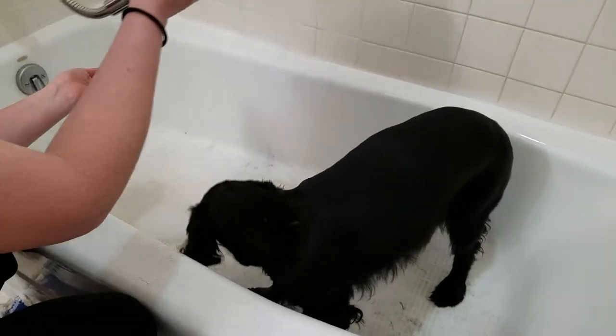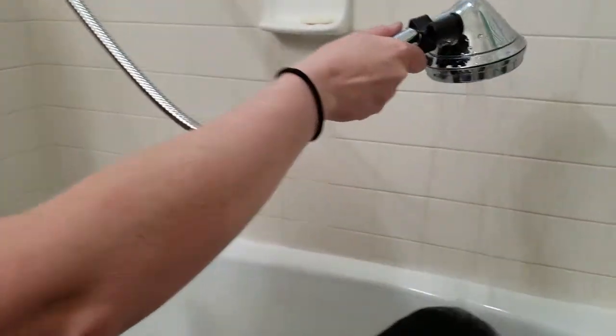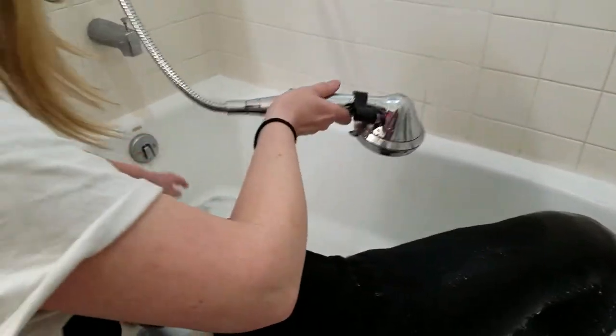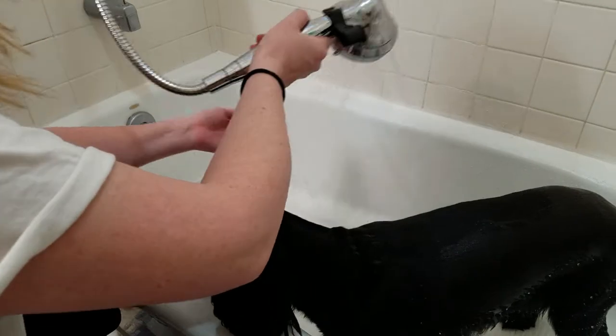I just wait for the water to get warm. While I'm at it, I run the water around the sides of the tub. As it collects the hair down here, I just grab it and throw it all away.